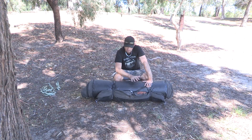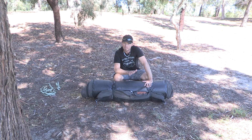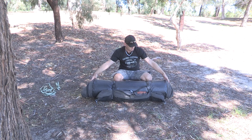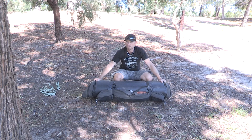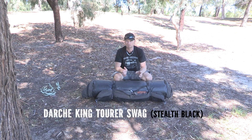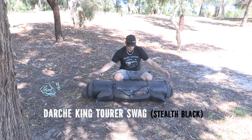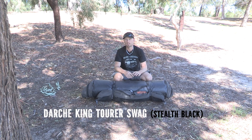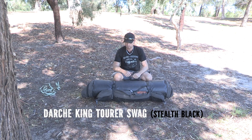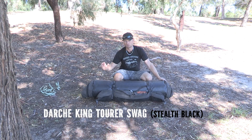I'll tell you the reason why I decided to upgrade. This one here is 200mm wider — it's 1100mm wide as opposed to the regular 900mm wide for a single swag. And it's got a PVC bottom. The reason I wanted it wider is so I can take one of my kids camping and not have to lug around my big RV5 Austrail tent which weighs 25kg. So I can easily fit an adult and a child in this swag, no worries at all.